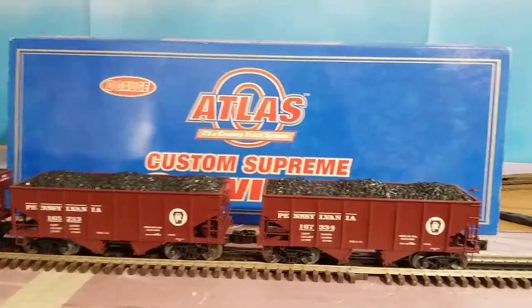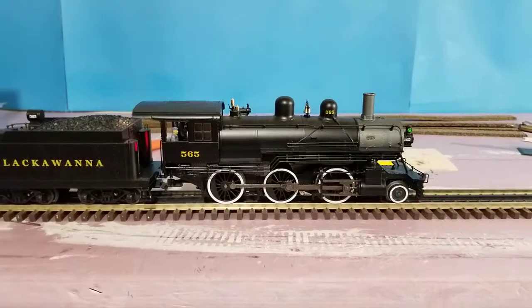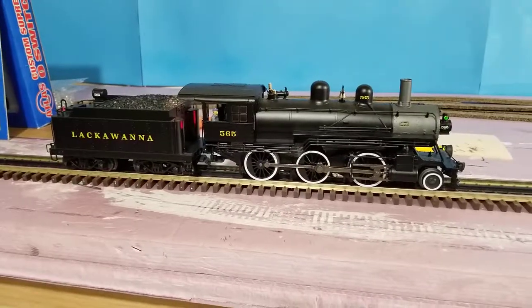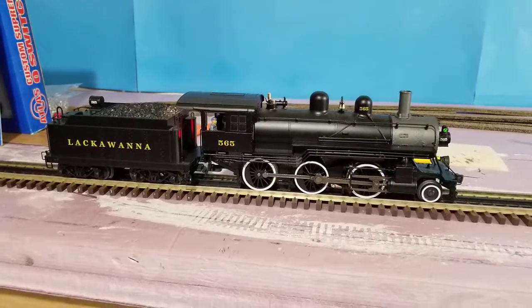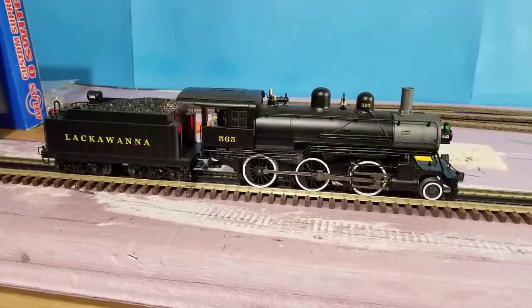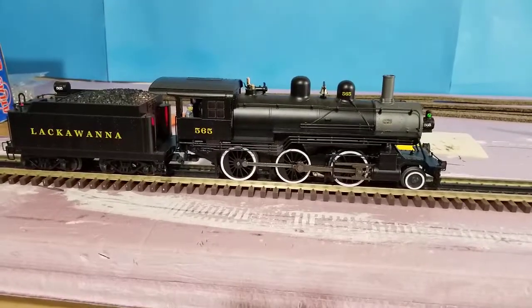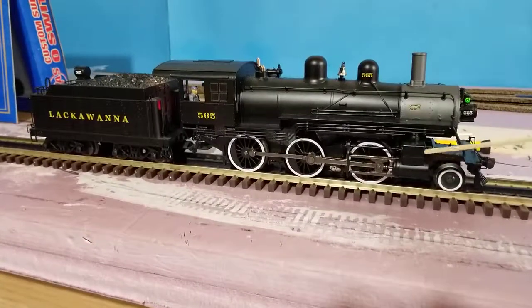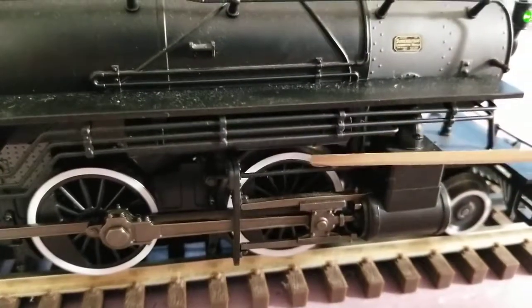The last thing I want to talk about is I found out these locomotives had some issues. The only reason I found out about it was mine was acting very strange — it was jerky when it was running. Come to find out that they had a bug from Lionel. I found it of course a year later. One of the things that was talked about was that the traction tires might have been a problem.